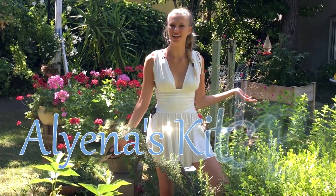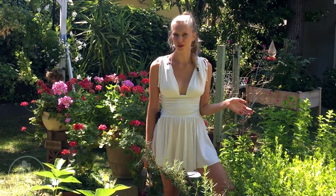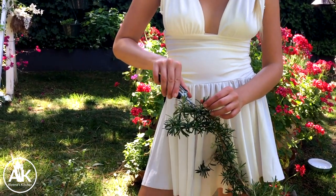Hello and welcome back to Aliana's Kitchen, where today we're going to be making a delicious grapefruit rosemary cocktail. But first I have to get some rosemary from my garden.